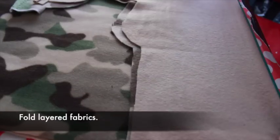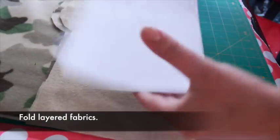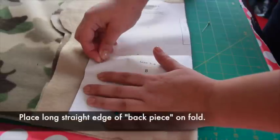Fold the layered fabrics in half. Place the back piece along the fold, then pin and cut out.